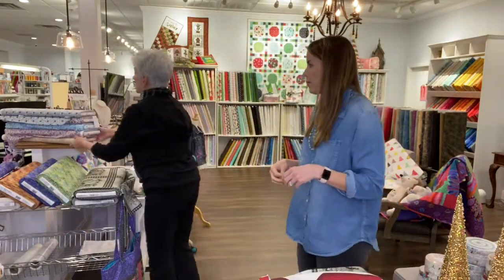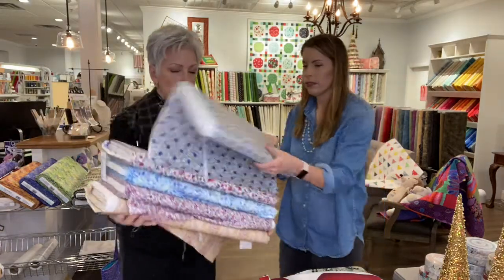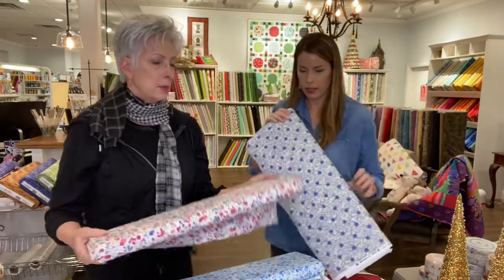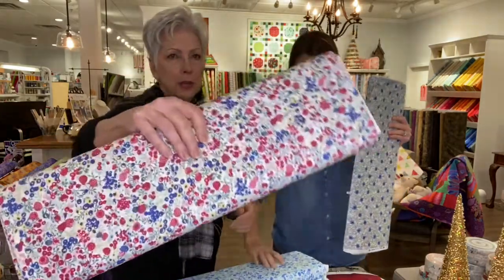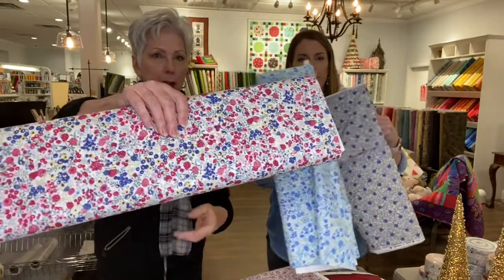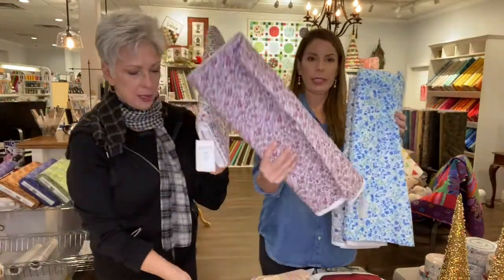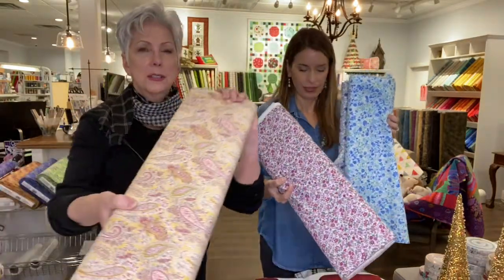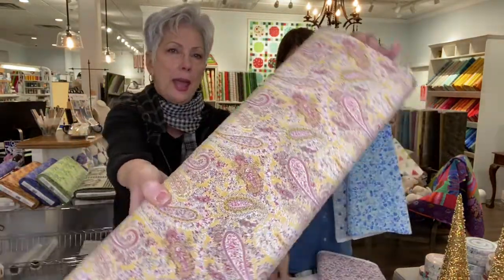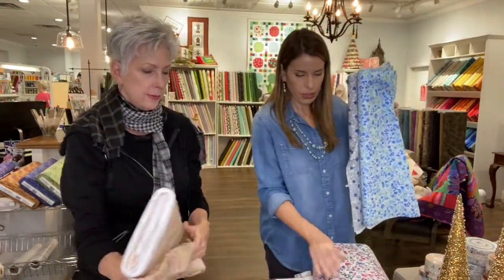We have some beautiful little Liberty of London-looking prints from Lessien. This is a Japanese company that has been so popular for the last 10 years. They make the most luscious prints. Look how sweet — little Liberty of London, there's a little paisley. They're just beautiful and so, so soft. They do feel nice.